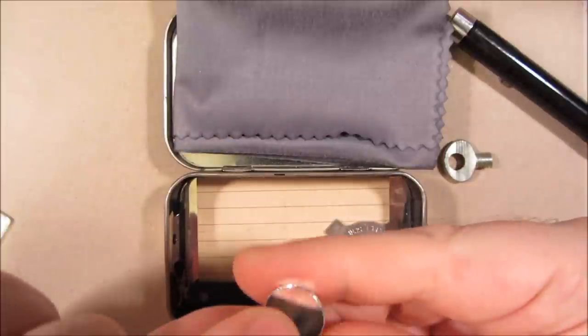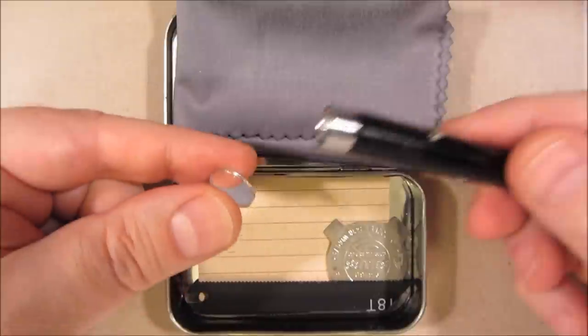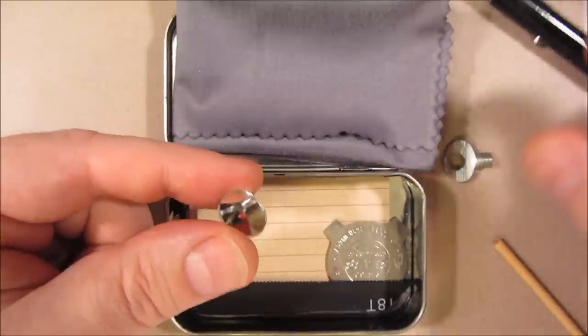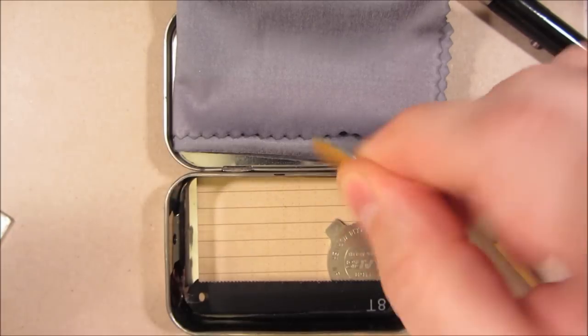This is a reflective mirror. It's not meant as a signaling mirror, but if I need to build something — for instance, if I need to reflect a laser or reflect a small AAA battery light — this little mirror helps do that.